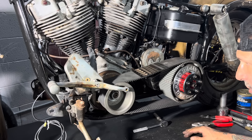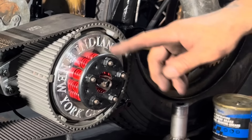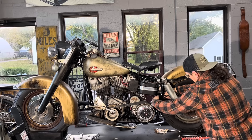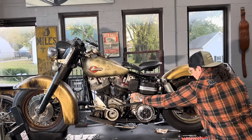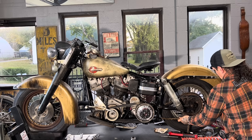There's still quite a list of things that need to be done here, but I am making it through. Indian Larry, New York City.